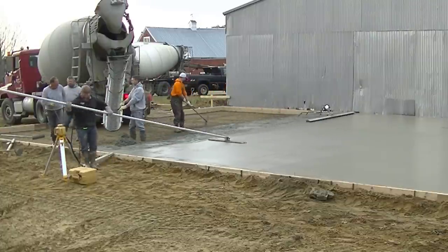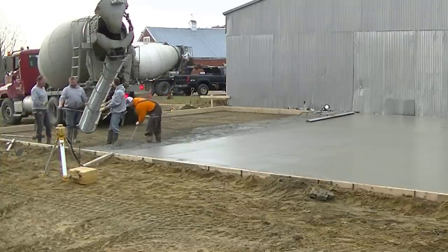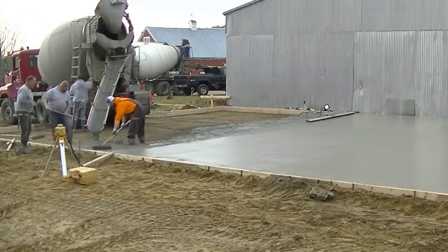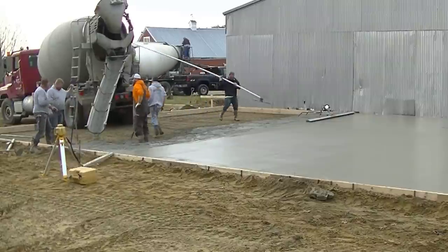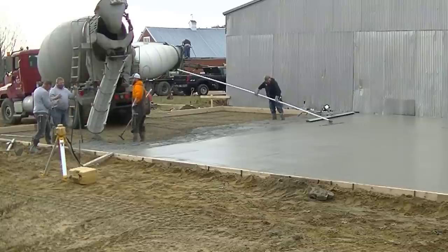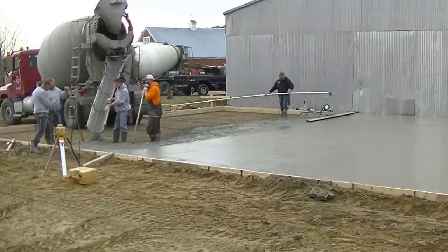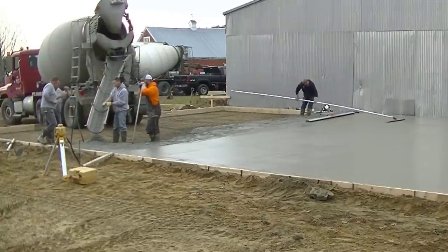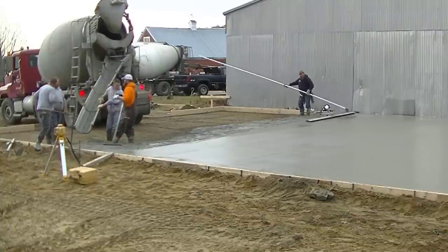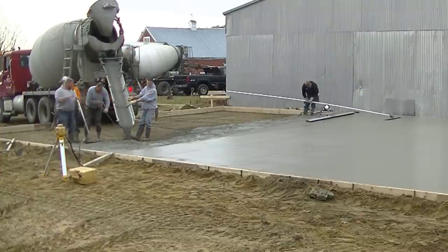If you're thinking of pouring a slab this big and you don't do it every day like we do, this is the process — you just got to get a truck dumped out, get it leveled, screeded, and bull floated, then move on to the next one. But you got to be somewhat efficient. You can't hold these trucks up for 30, 40, or 50 minutes each — you got to get them dumped out and the concrete screeded.